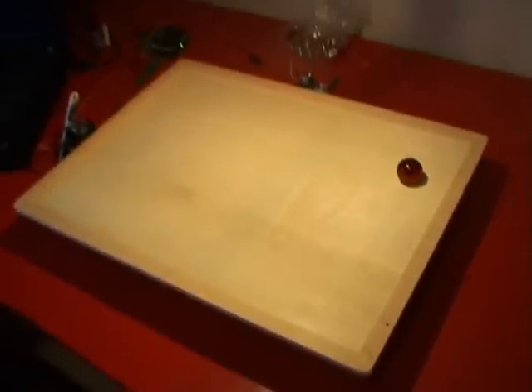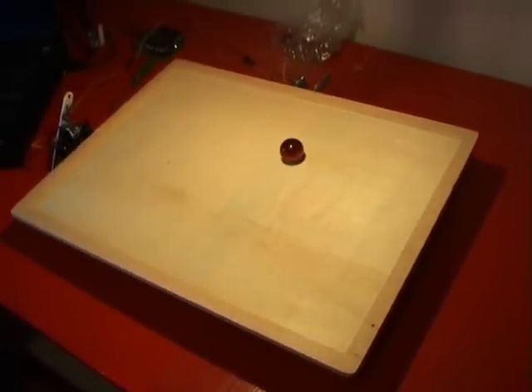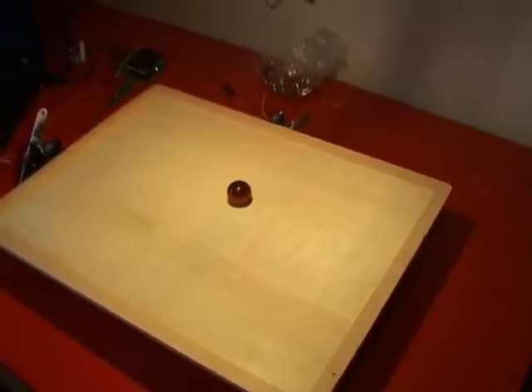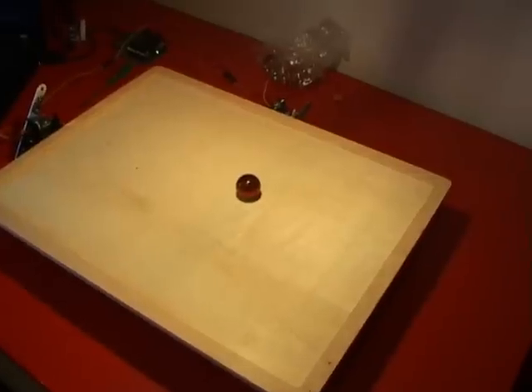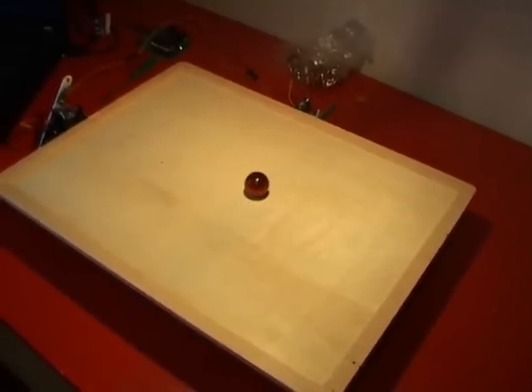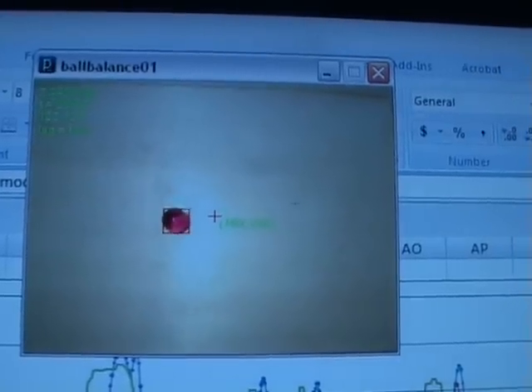If I press go, we've got the table. What it's going to do first is try to balance in the middle of the board. At the moment it's a bit dodgy because the marble isn't perfectly round and the board isn't perfectly flat, so it does a bit of correcting to try to keep it in the middle. You can see on the screen it's keeping track of the ball and aiming at that cross in the middle.